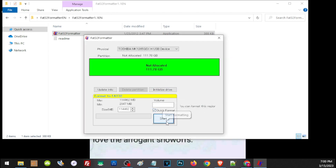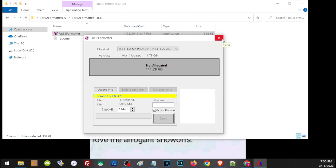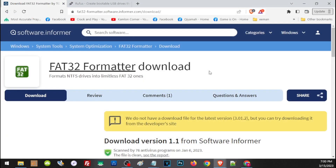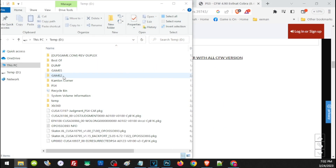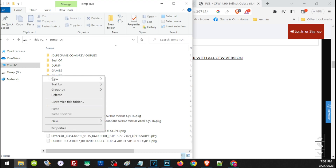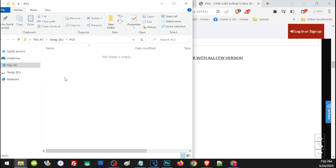By the way, to download the FAT32 Formatter application, I have left a link in our description — just scroll down and click that area to download. You don't have to install it; just download and run the application. Once we have prepared the storage, we have to create a folder on the root of the hard drive named PS3 — all capitalized. Then inside that PS3 folder, create another folder named UPDATE — all capitalized. Place the update file in the UPDATE folder, and make sure it has the exact correct file name, otherwise your PS3 won't recognize the update file.